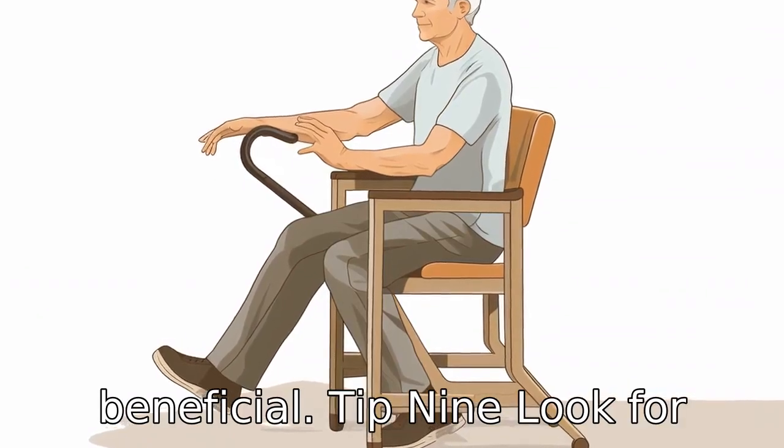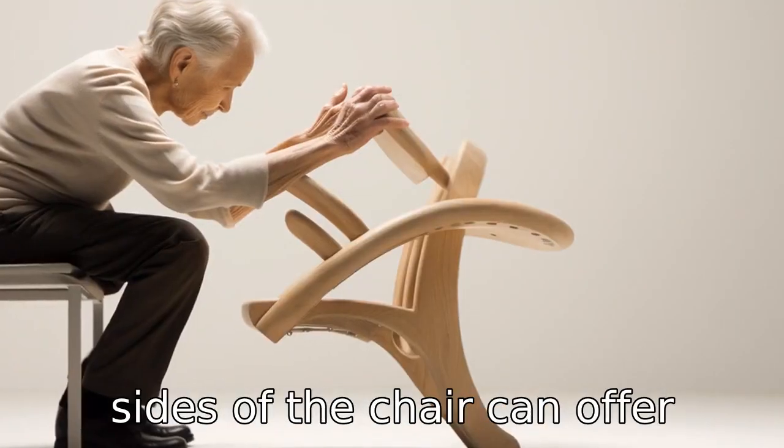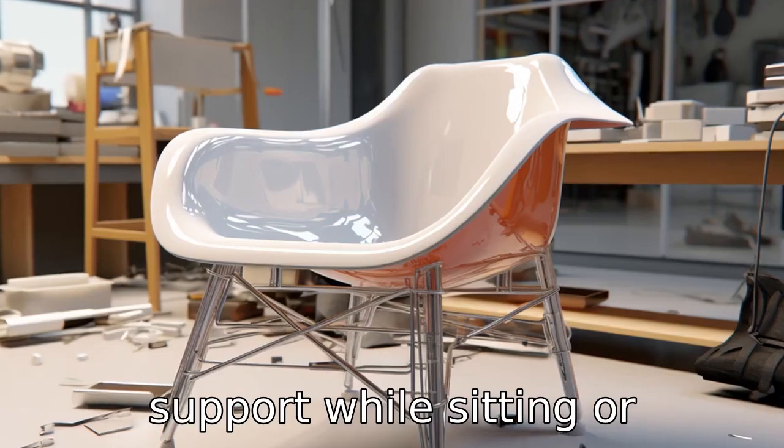Tip 9: Look for built-in handholds. Built-in handholds or grip bars on the sides of the chair can offer added safety and support to seniors. They can use these for support while sitting or standing up.